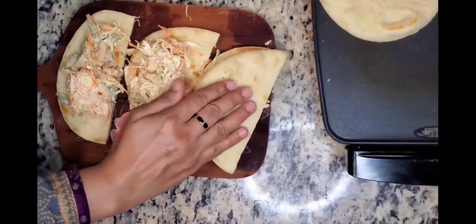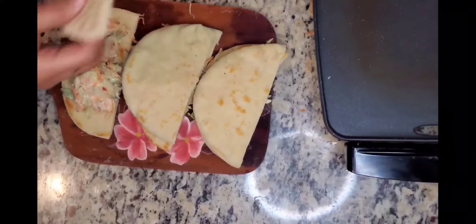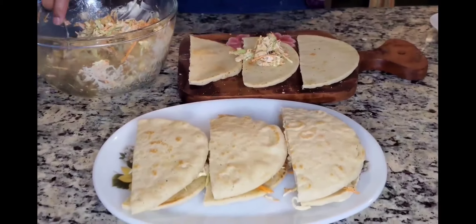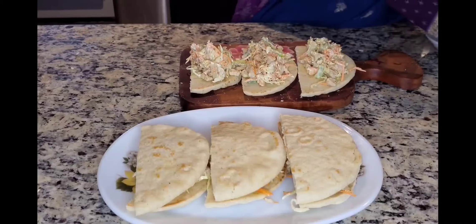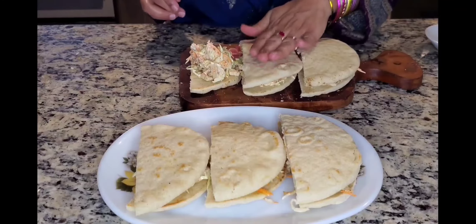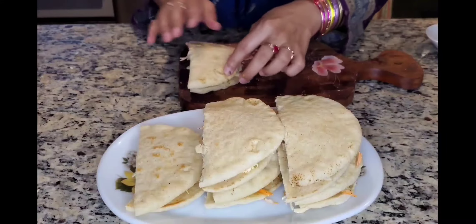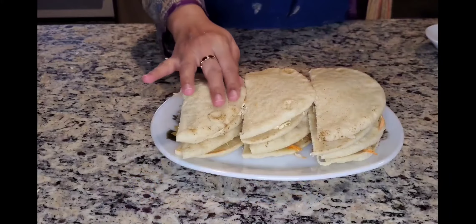I will make it with french fries. I will put the cheese in the pan. If you like cheese, press it so that it melts in. You can put some chili sauce with these sandwiches.